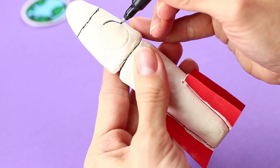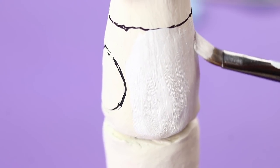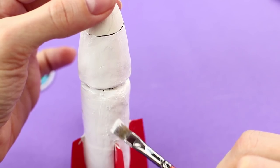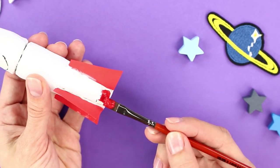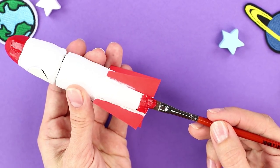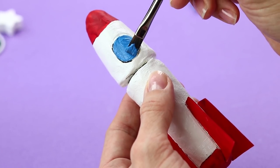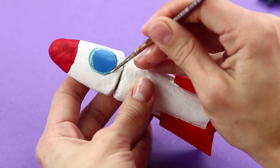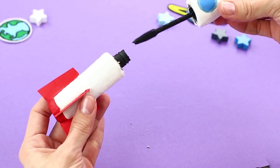Define black details. Color the body tube with white acrylic paint. Make a red top and bottom. Make a blue porthole and define it with pearl gray paint. The rocket is ready to launch.